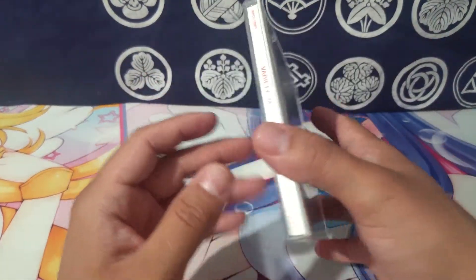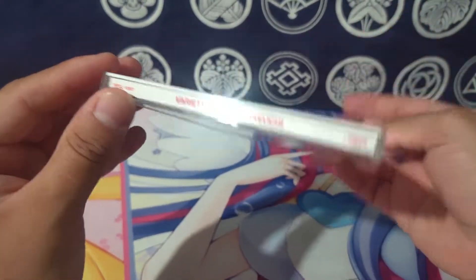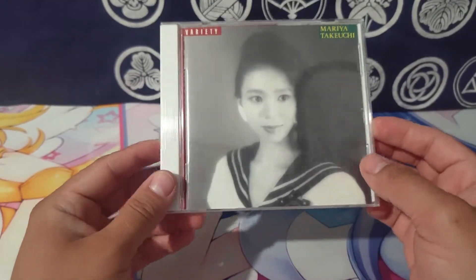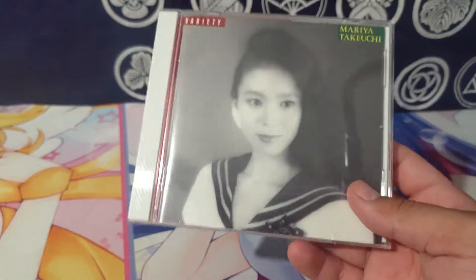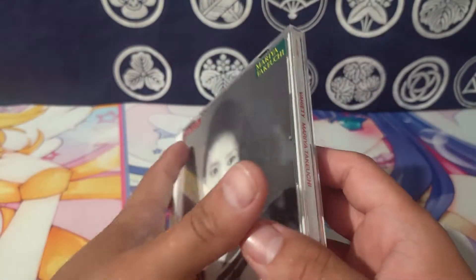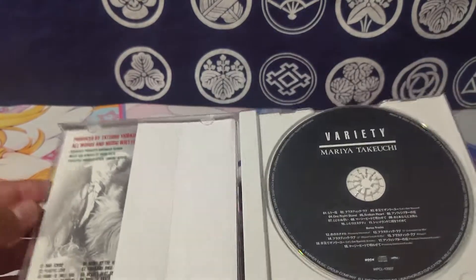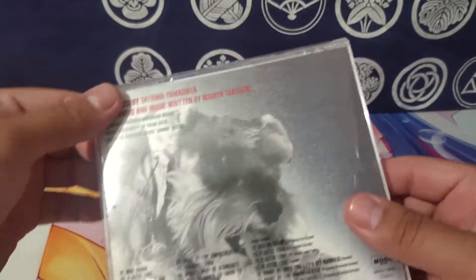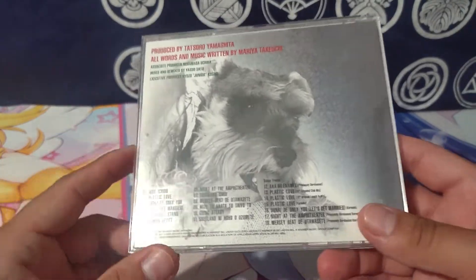Take a quick look at this little CD I got right here. This is the Variety Mariya Takeuchi CD — it's the 30th anniversary, not the original pressing. It's pretty cool and interesting. I already did open it, but I just want to go over a little bit of thoughts and ideas on the CD.